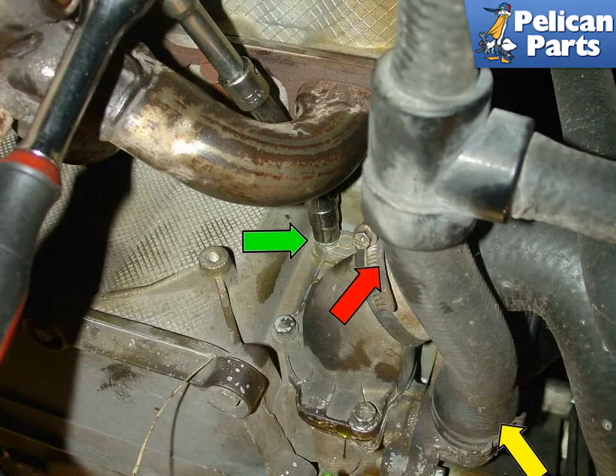To perform this job you're going to need to safely raise and support your vehicle along with drain the coolant. Please follow the link provided at the end of this video for additional assistance with those tasks.